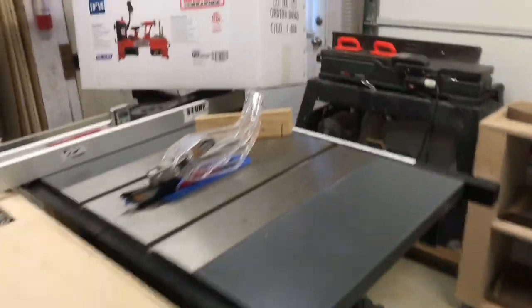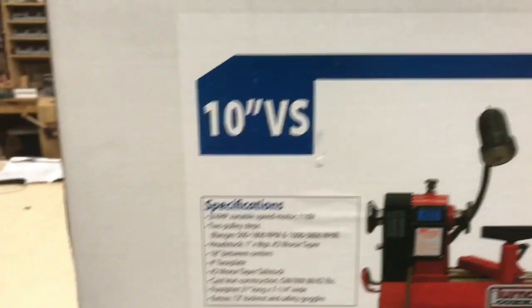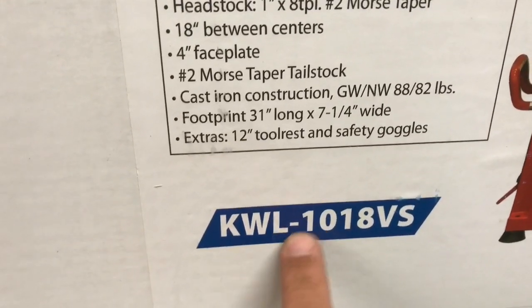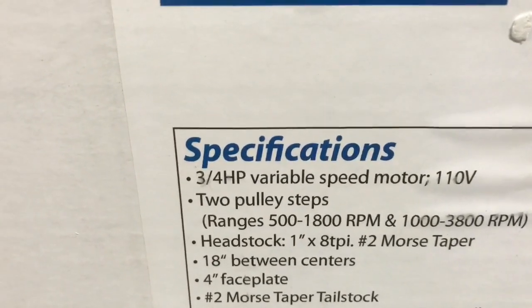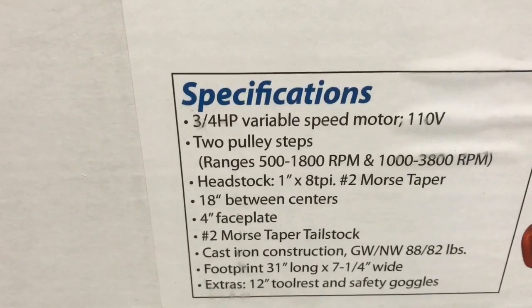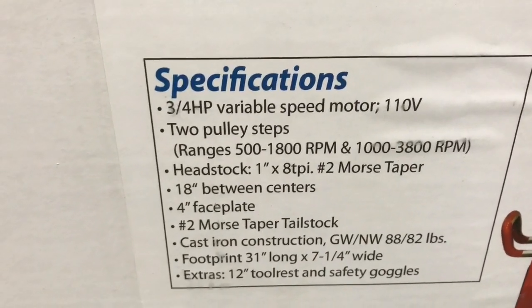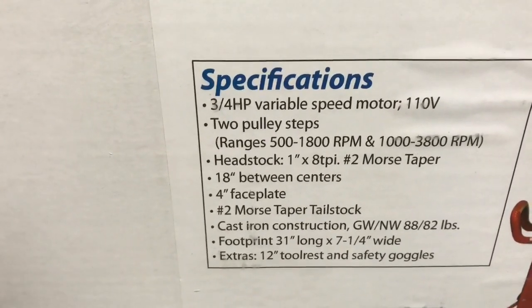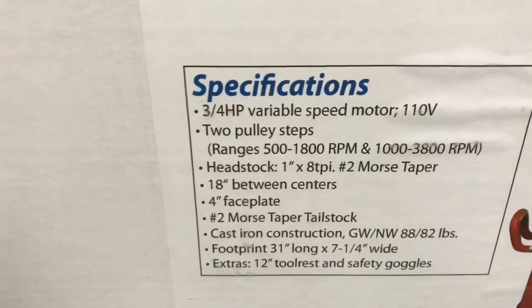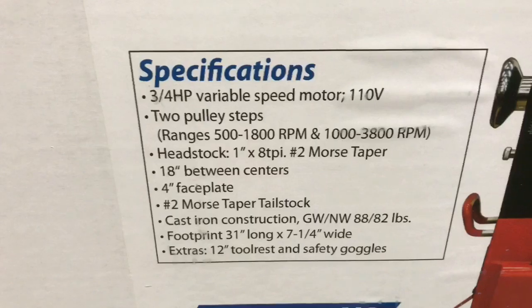Here's the box it came in — about 95 pounds in shipping. The specs: this is the 10-inch variable speed, model KWL-1018VS. It has a three-quarter horsepower variable speed 110V motor, two-pulley system, 1-inch by 8 TPI headstock with a number two Morse taper, 18 inches between centers, a 4-inch face plate, number two Morse taper tailstock, cast iron construction, and the whole unit is 31 inches long by 7.25 inches wide. It comes with a 6-inch and 12-inch tool rest and a pair of safety goggles.